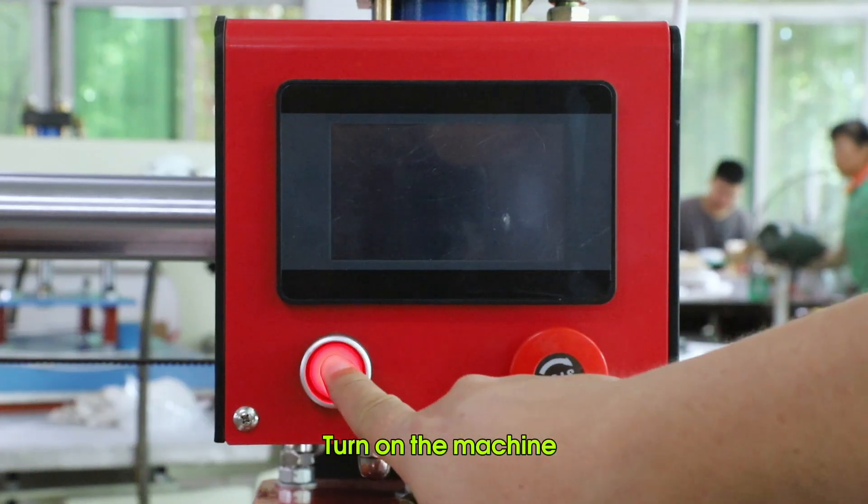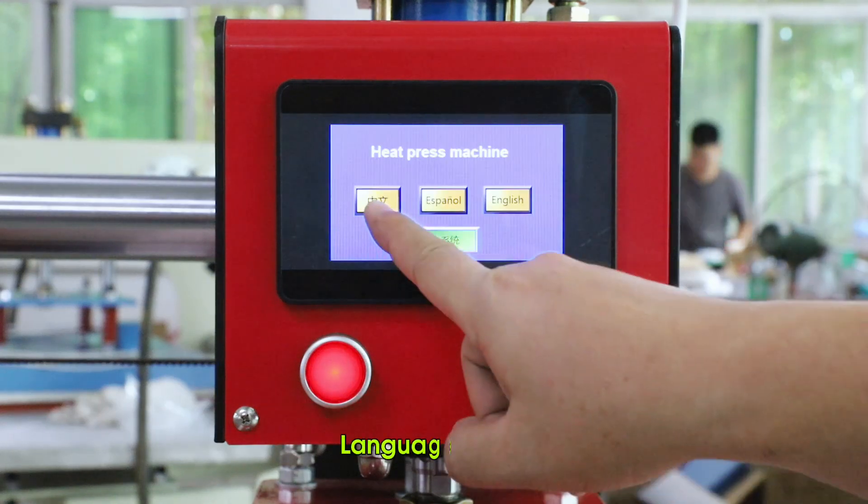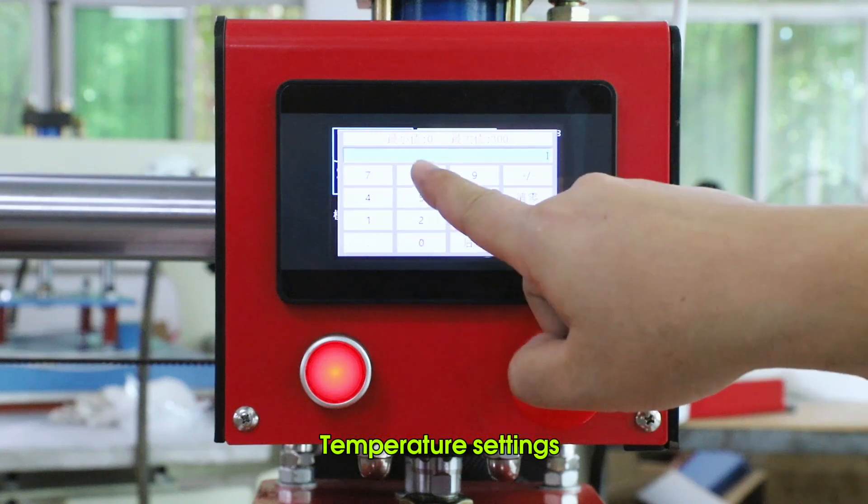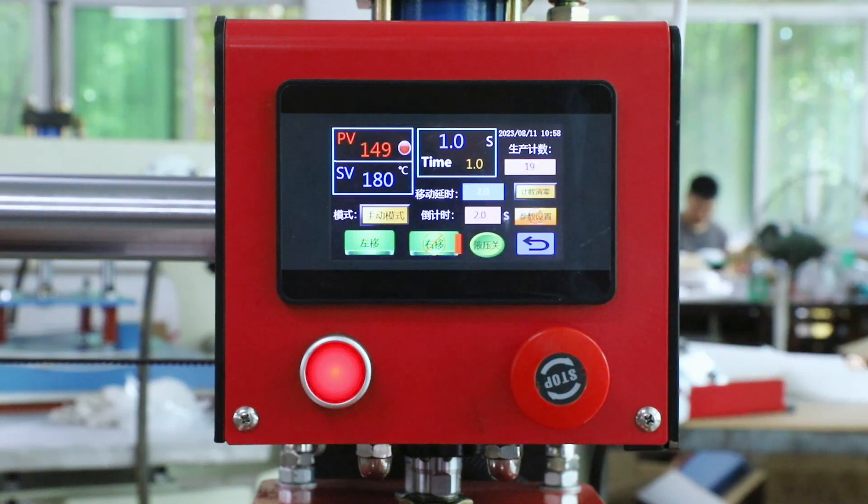Turn on the machine. Language setting, temperature settings, time settings.